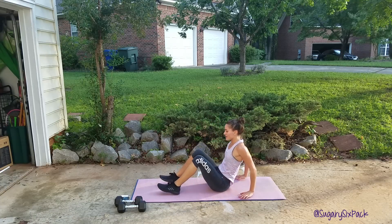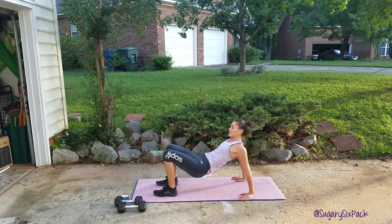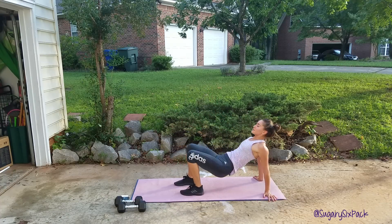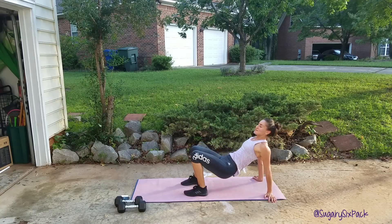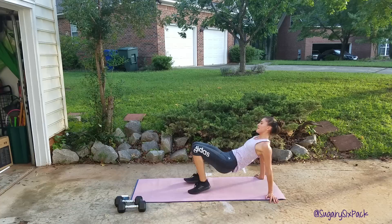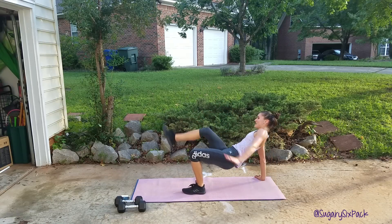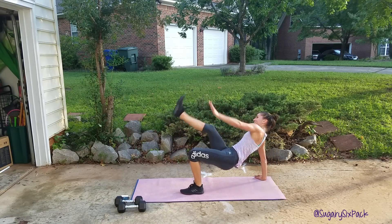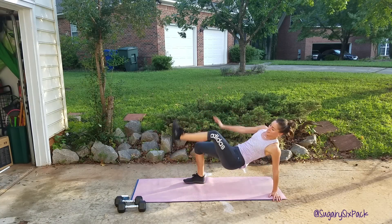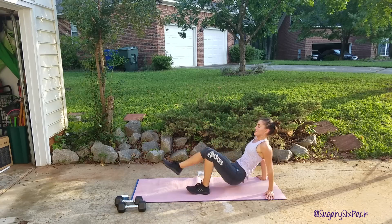Get ready, we're going to cross reach right now. Just like this, bringing that opposite hand and foot together. Keeping your abs engaged, core is nice and tight. Keep it moving, you're doing awesome guys. You get to practice your coordination with this move. And rest.